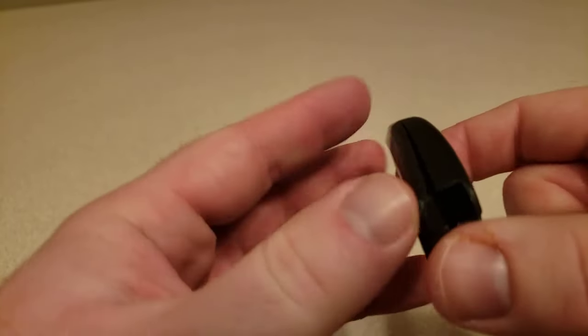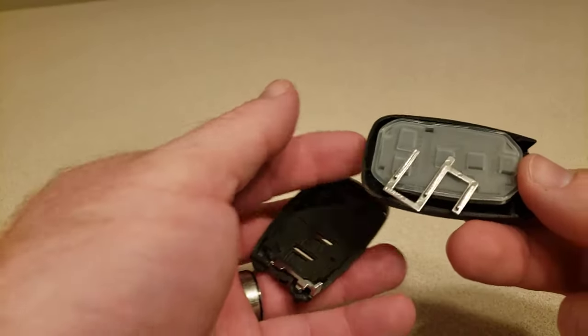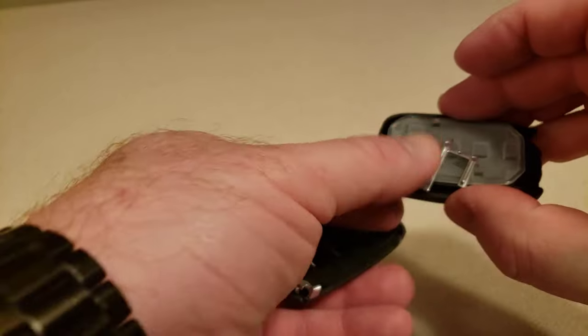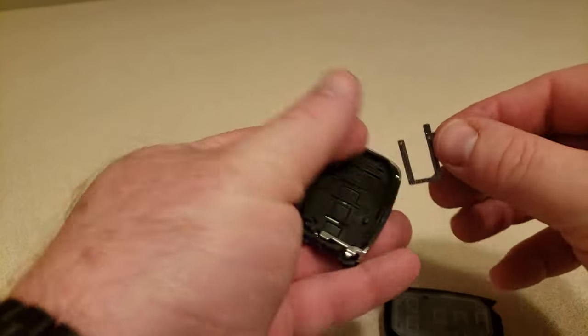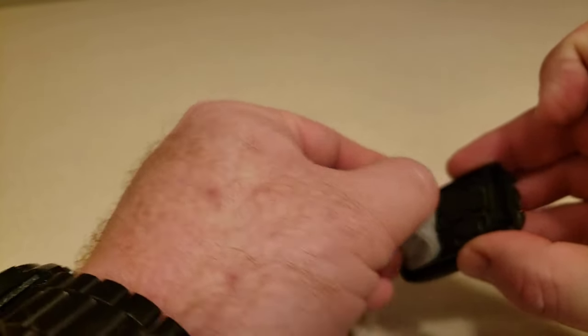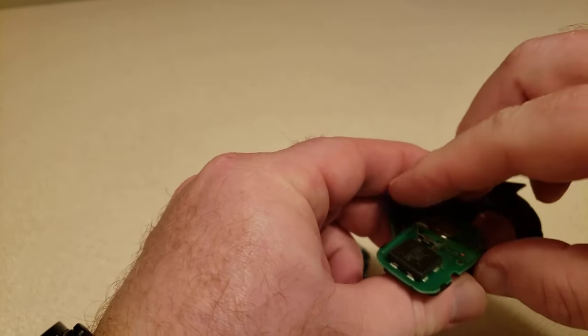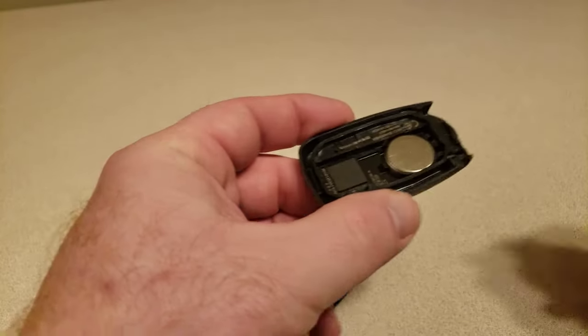You can see it started to open there, so we're just going to pull it open. When you pull it open, there are different parts in there that might fall out. This little piece just puts right back in here like so. Make sure you keep everything in the same orientation as it was. There's a little piece here, and when you pull that off it exposes your 3 volt battery.